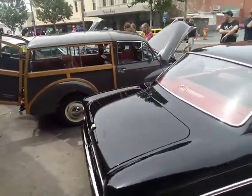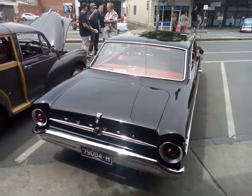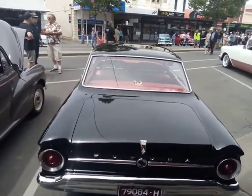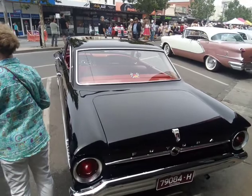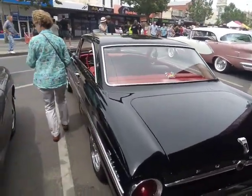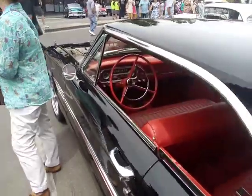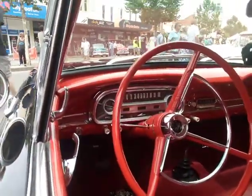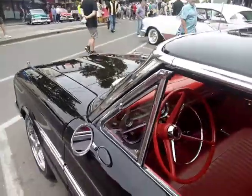This was here last time but I didn't bother getting a video of it. It's not so great when they're parked close together — you can't get a good side view of them. Great looking car.